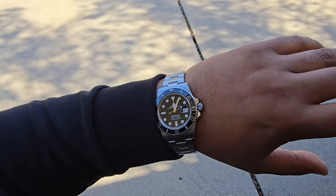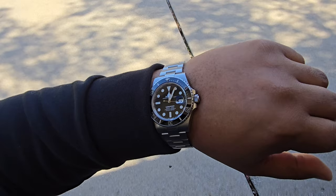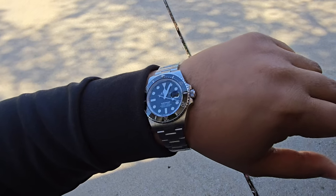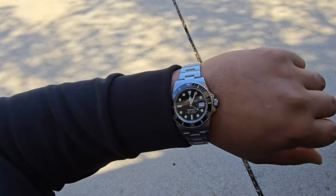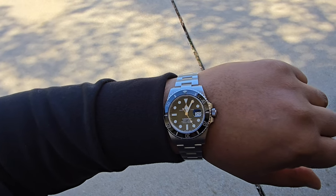What's up guys, it's time to answer the age-old question: should you wear your watch above the bone or below the bone? I got a hoodie on right now, and hoodies tend to land right on the bone.